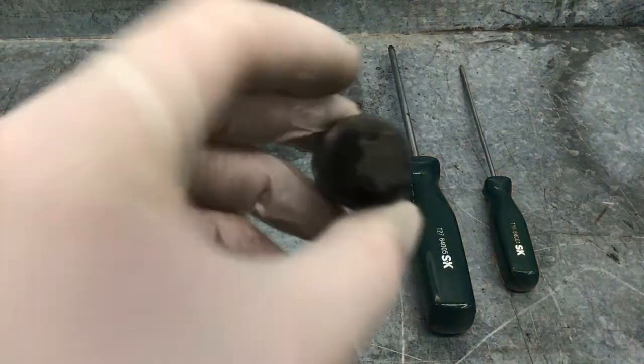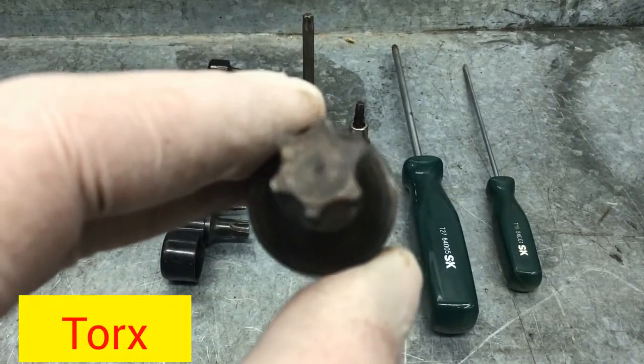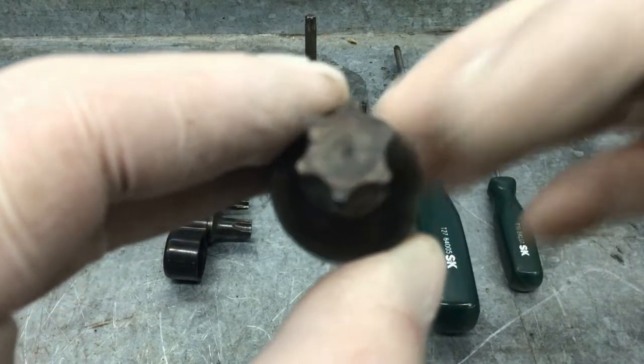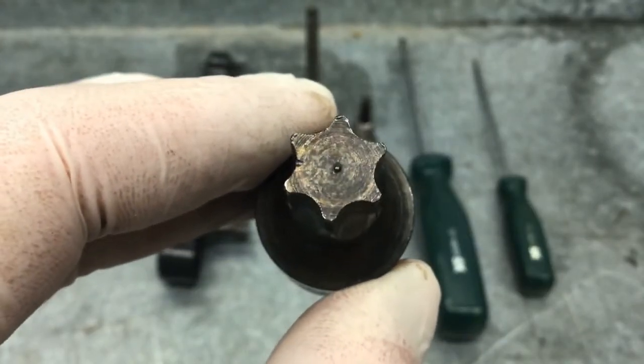Got a new tool today. This is called the TORX — T-O-R-X. As you can see, there are six teeth. One, two, three, four, five, six. Six teeth.